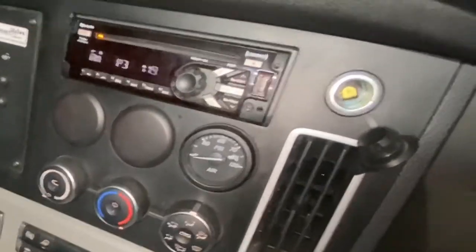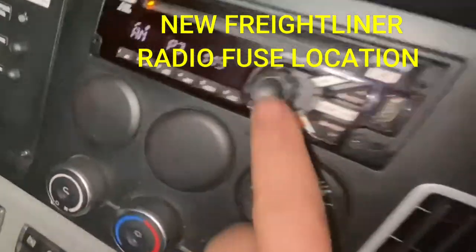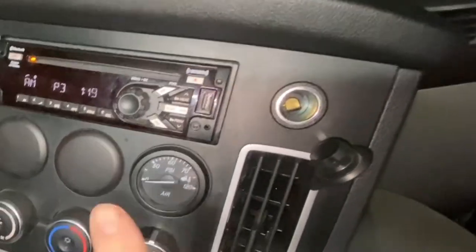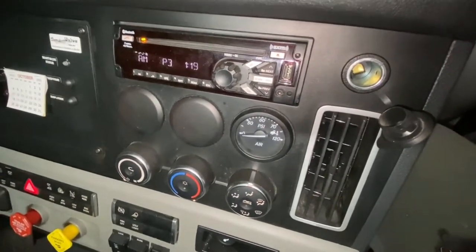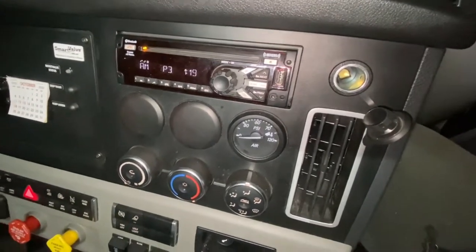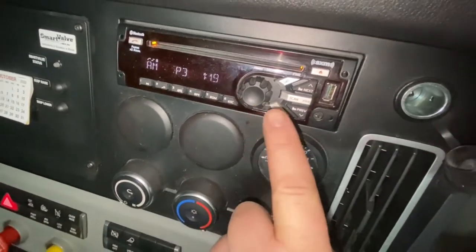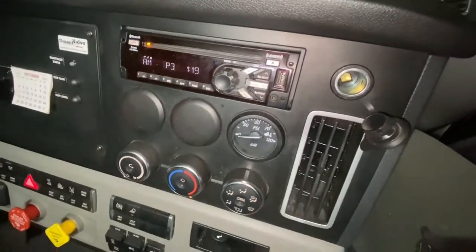Welcome back to Big Rig Fix. Today we're going to go over the radio on the new 2020 Cascadia. We're going to show you where the fuses are located on the newer Cascadia models - I think 2018 and above, though I'm not sure exactly when the new one came out. There are two radio fuses for some reason: one is a 5 amp and one is a 20 amp.